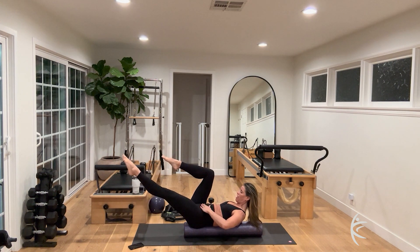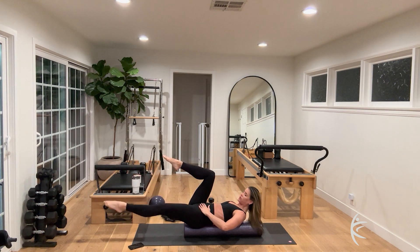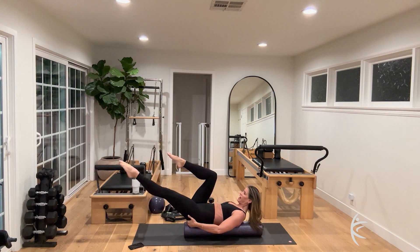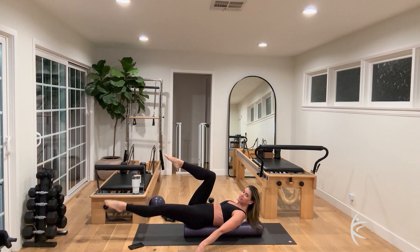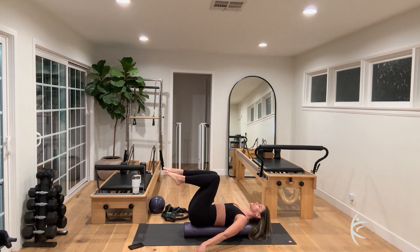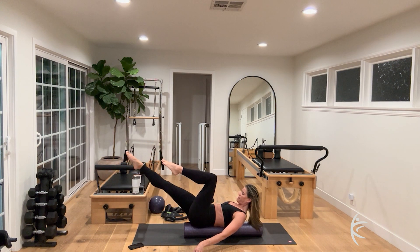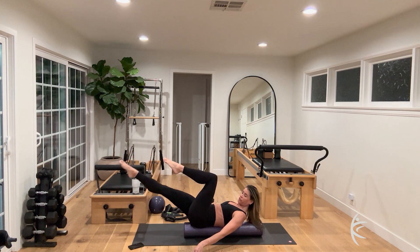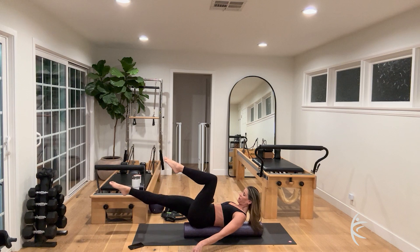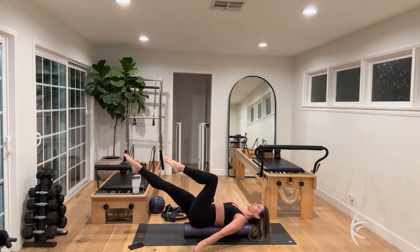Inhale, exhale, curl up — other leg reaches out, lower and lift. Use your haw breath to lift that leg for eight, seven. Point those toes for six, reach long, five, four, three, two — lower down and lower the head. Now we're going to draw circles: inhale, exhale, curl up, extend the right leg out, tiny little circles for six, five, four, three, two. Reverse for six, five, four, three — pull the belly in — two. Bend it in.